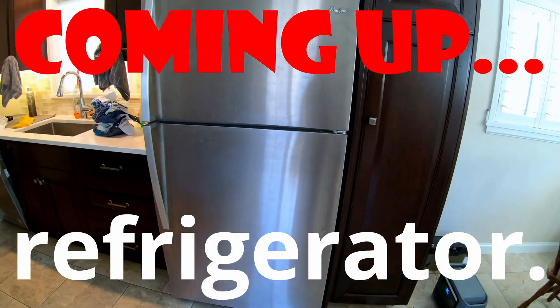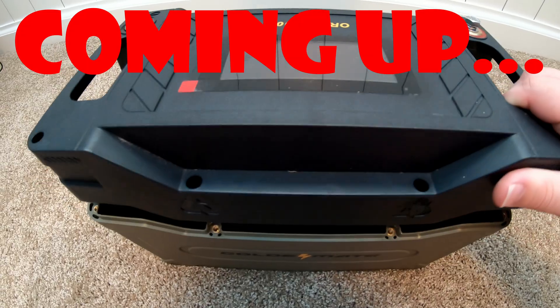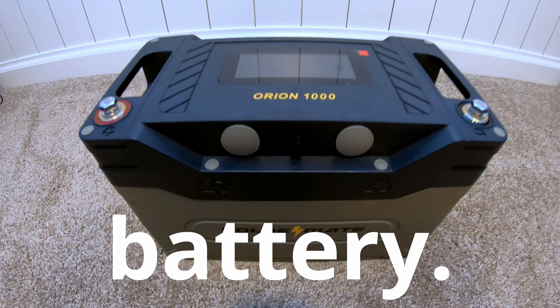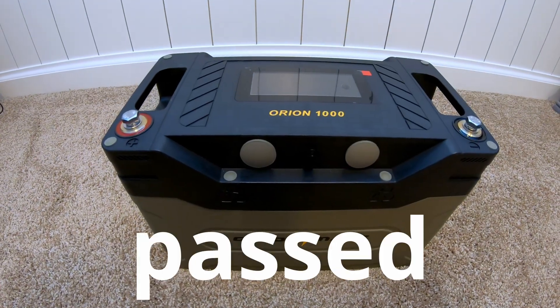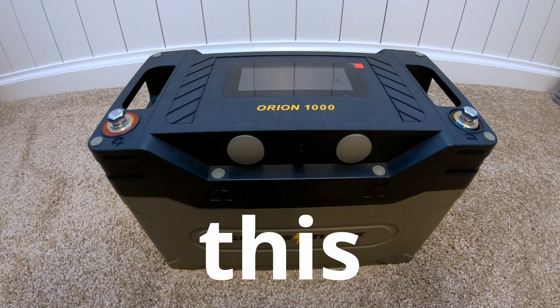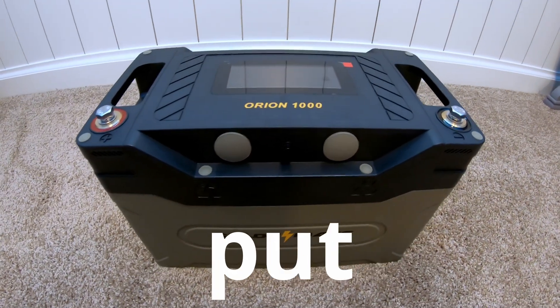Full-size refrigerator. Well surpassed its capacity rating. A spoiler alert: I just finished testing this battery. It has passed every test flawlessly. You won't believe what this battery can do just by itself. So stick around because we're going to put it through its paces.